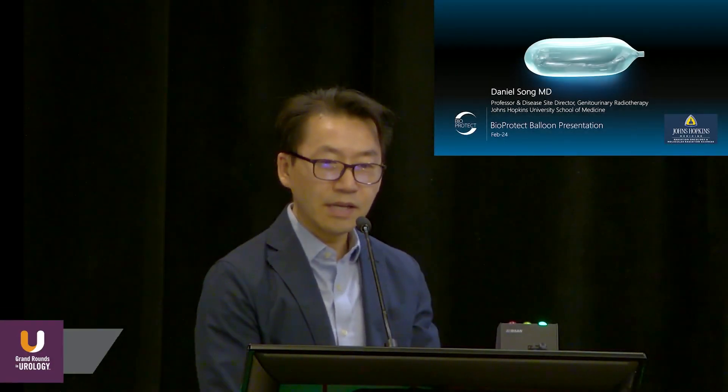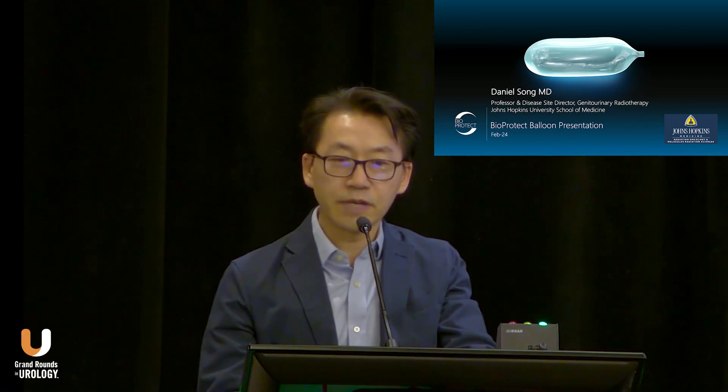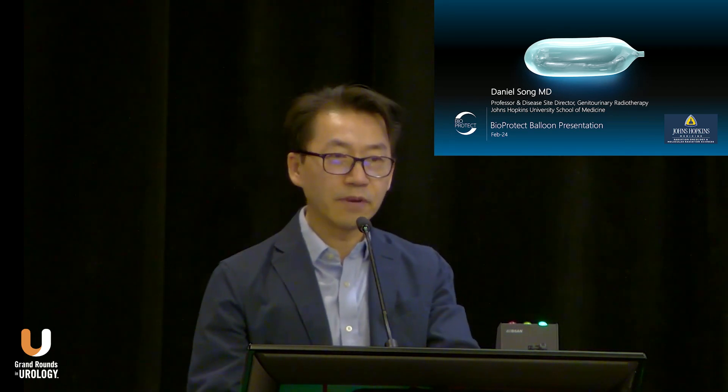My name is Daniel Song, and I'm pleased to present on the BioProtect balloon. I'm currently Professor and Disease Site Director of GU Radiotherapy at Johns Hopkins. Regarding disclosures, I have received research support and funding from BioProtect.